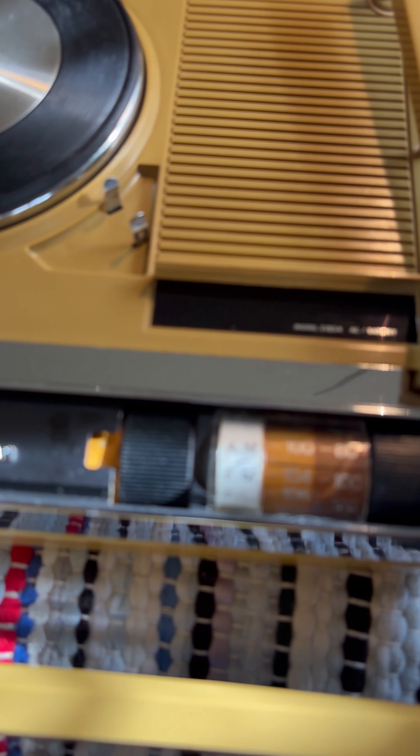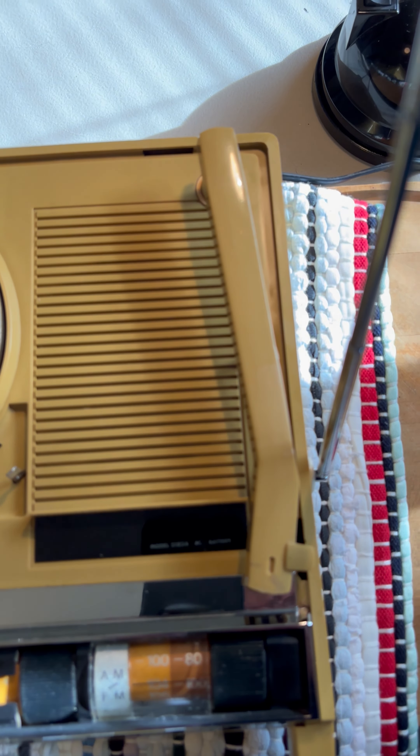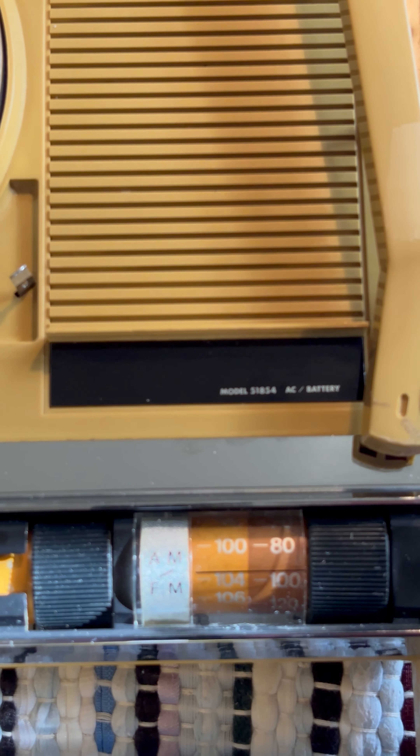You can see it's a model - if you can read that there - Focus 51, 854.